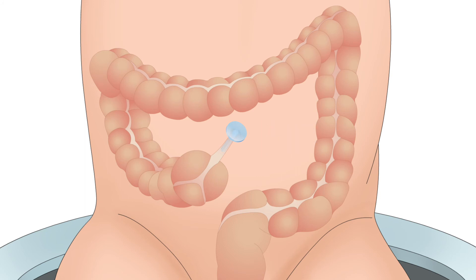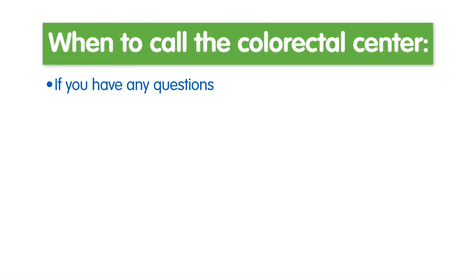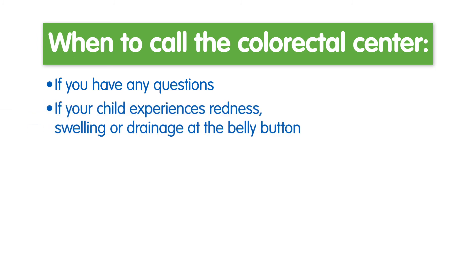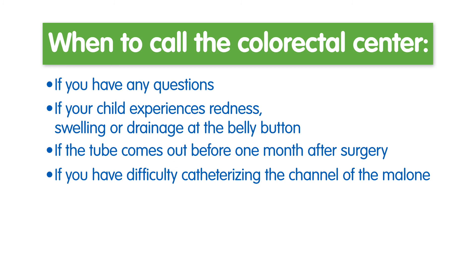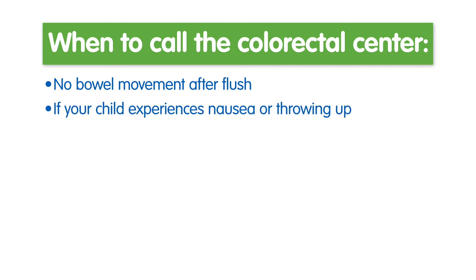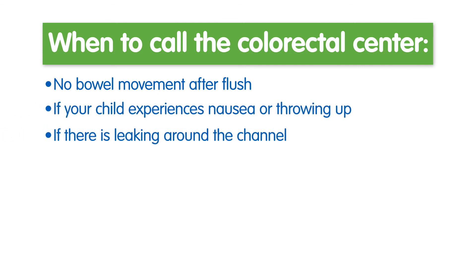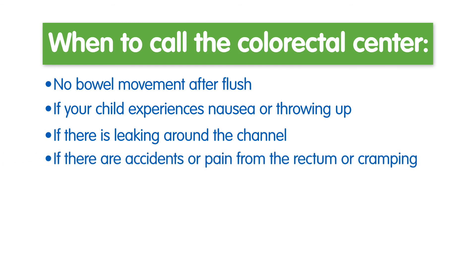Change the dressing every day to keep the site clean and free from irritation. When to call: if you have any questions; if your child experiences redness, swelling, or drainage at the belly button; if the tube comes out before one month after surgery; if you have difficulty catheterizing the channel of the Malone; diarrhea; if there is no bowel movement after the flush; if your child experiences nausea, vomiting, or leaking around the channel; or if there are accidents, pain from the rectum, or cramping.